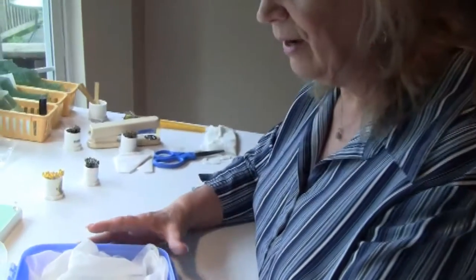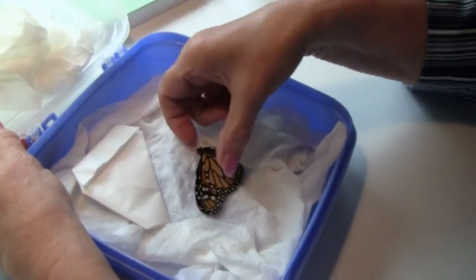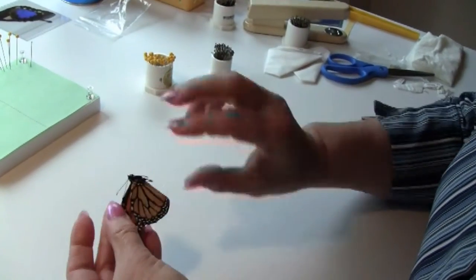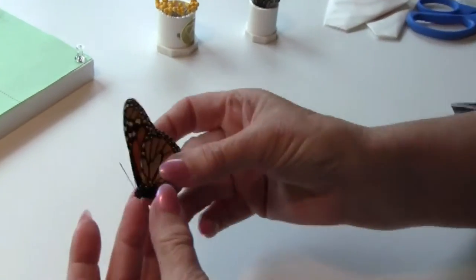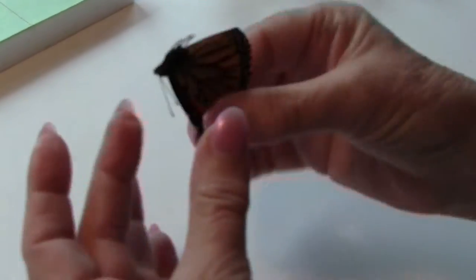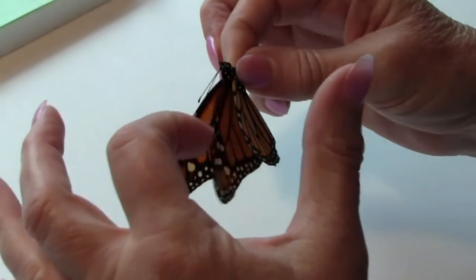One of the easiest ways for young children to learn how to spread a butterfly — or for that matter beginners and even experts — we're going to spread one upside down. The butterfly I'm going to be using has been rehydrated. It's a monarch butterfly. He's all movable; all of his parts and pieces move real easy.